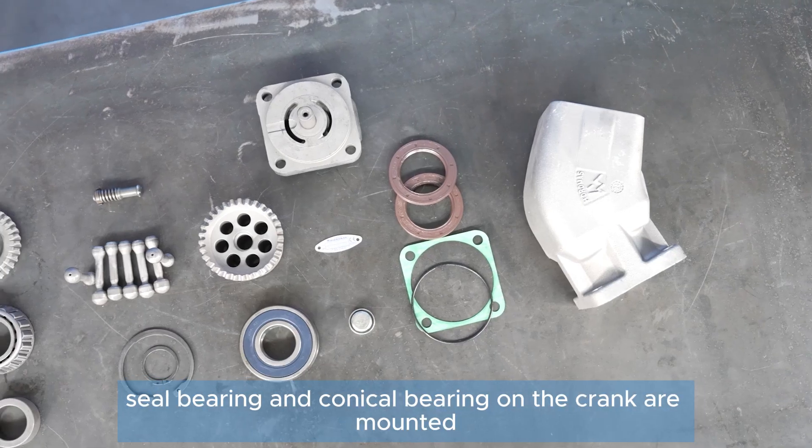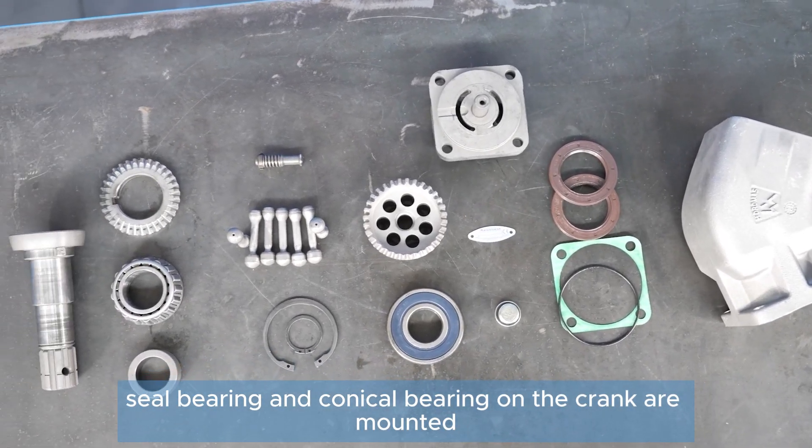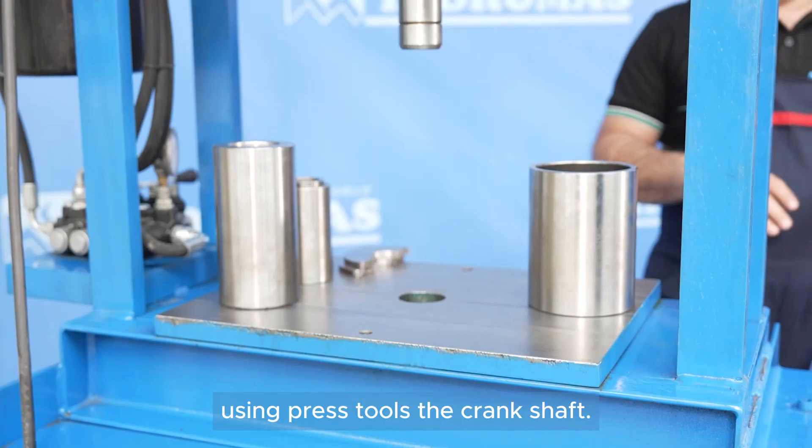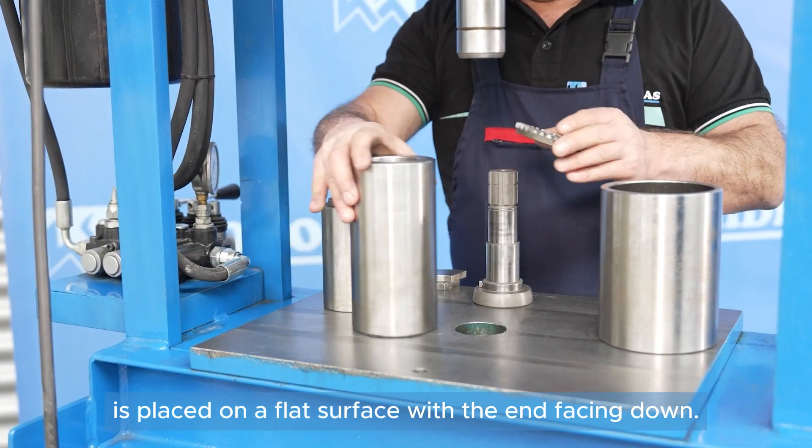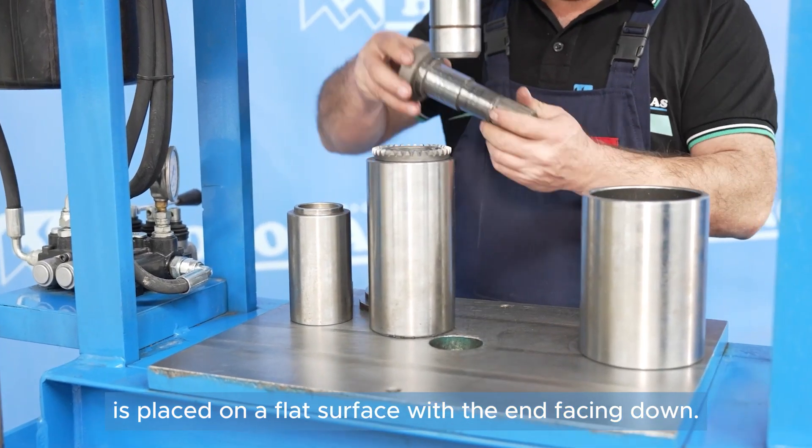The spiral gear, seal bearing, and conical bearing on the crank are mounted using press tools. The crankshaft with a milled end is placed on a flat surface with the end facing down.